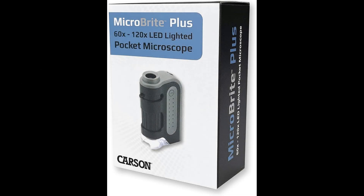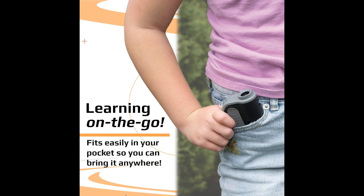Featuring a sleek and compact design, the Carson Microbrite Plus is a top-of-the-line 60X to 120X LED Pocket Microscope that fits right in your pocket. Its portable nature makes it a perfect companion for outdoor adventures, classroom experiments, or science lab investigations.